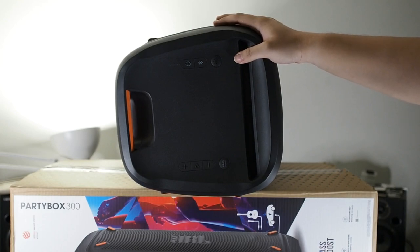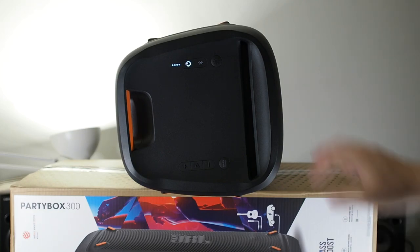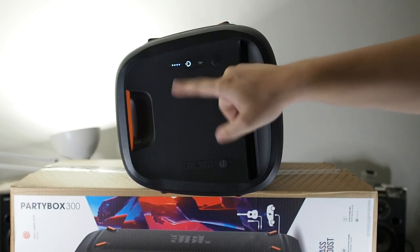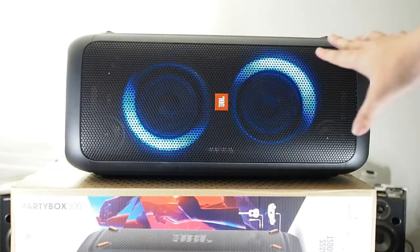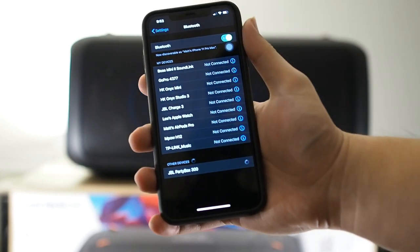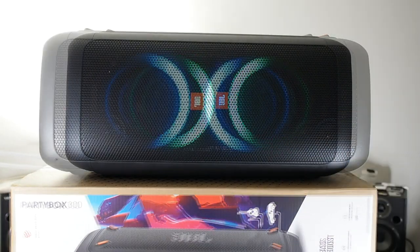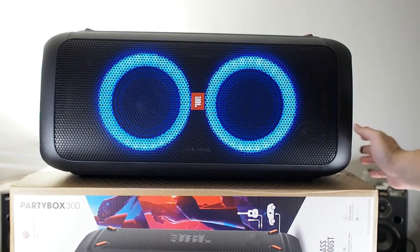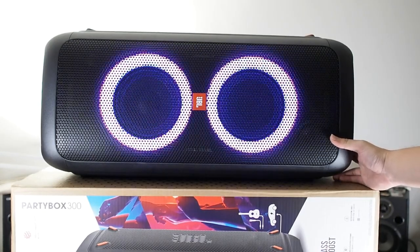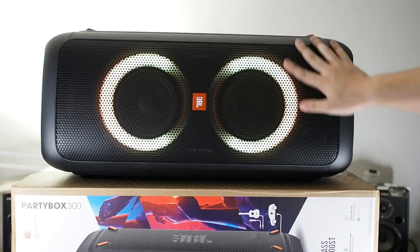Now let's go through the pairing process. I'll power on the speaker for the first time. You can see there's an orange light for the power and you can hear it powering on. Once it starts up, I press the Bluetooth button — the speaker enters pairing mode shown by blue flashing lights. On my device, JBL PartyBox appears at the bottom of the list. After tapping it, it pairs successfully and the lights change color to confirm connection. You can cycle through light modes: the first is a static color, the second is a steady color cycle, and the third follows the bass of the music.